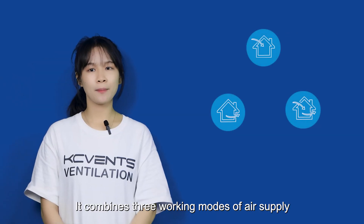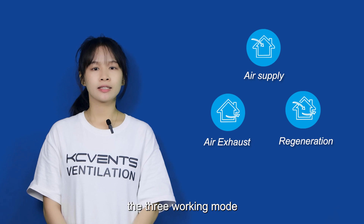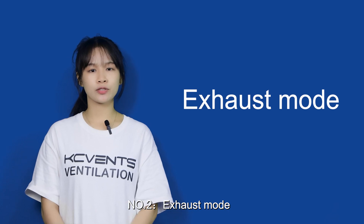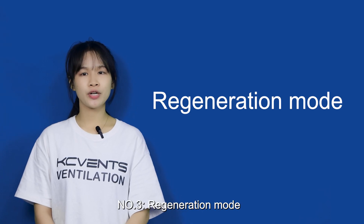It combines three working modes: air supply, air exhaust, and regeneration. Number one, air supply mode, which means it can constantly bring air into the house. Number two, exhaust mode, which means blow air out. Number three, regeneration mode.